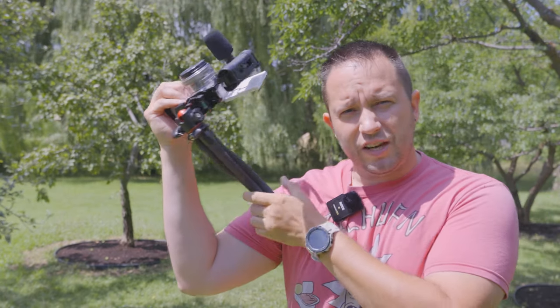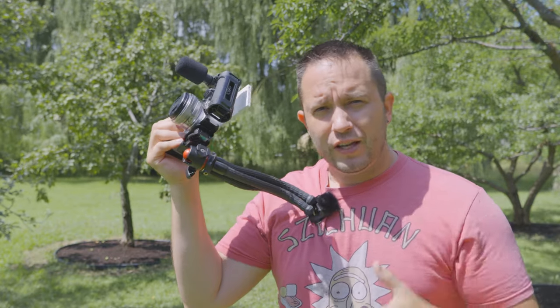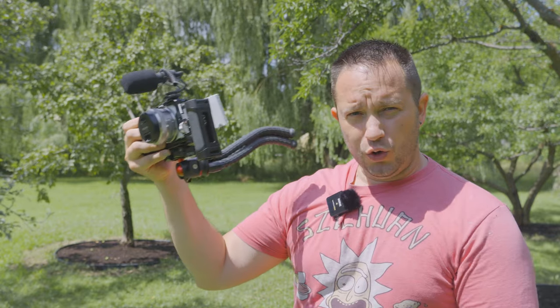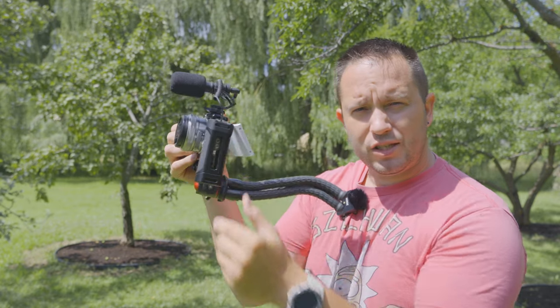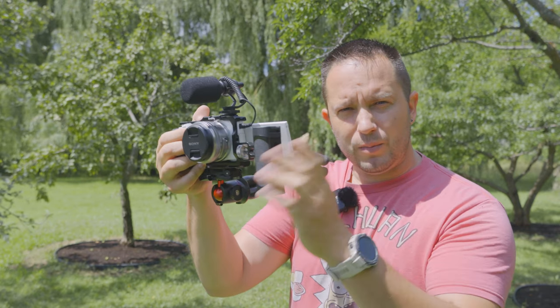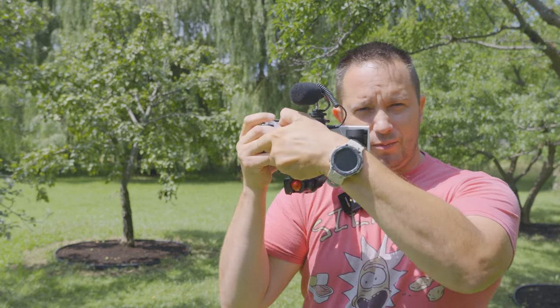Welcome to Daddy Studios. Today I want to talk about using a flexible tripod in different ways you might not have thought of. The first one is using it as a shoulder mount. I have a small rig side handle on my camera, the Sony ZVE-10, which has a flip-out screen that sits right in front of my face when I do this, making it perfect for this setup.